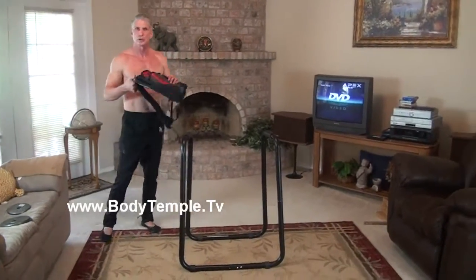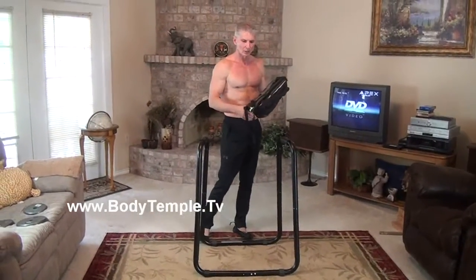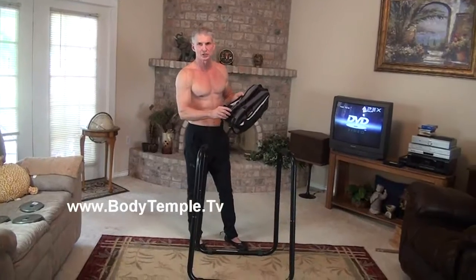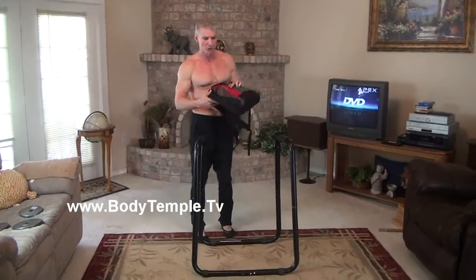So a better idea is just using a backpack. The only thing I would recommend is that it probably should have a chest strap — that would help.